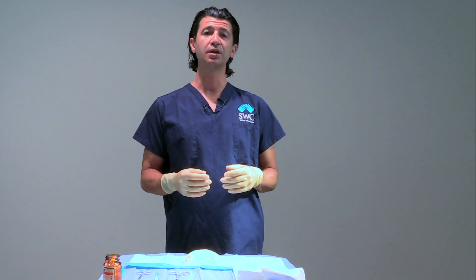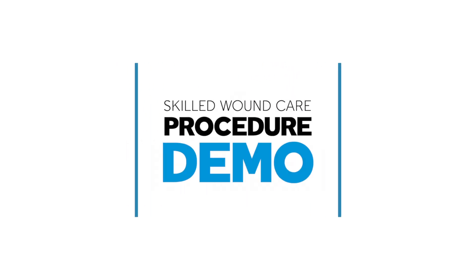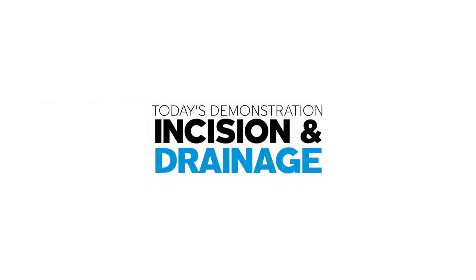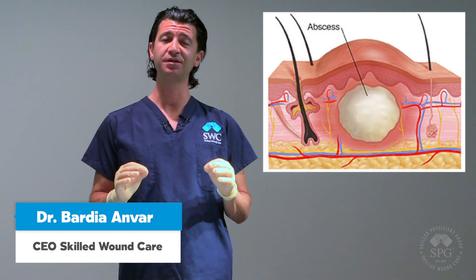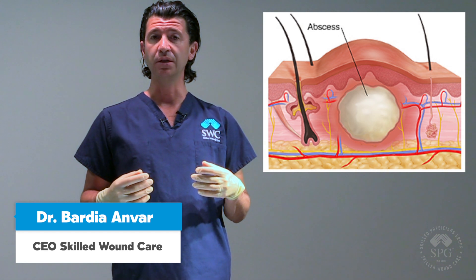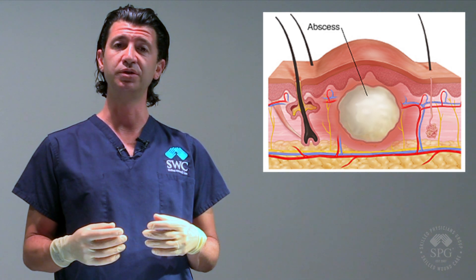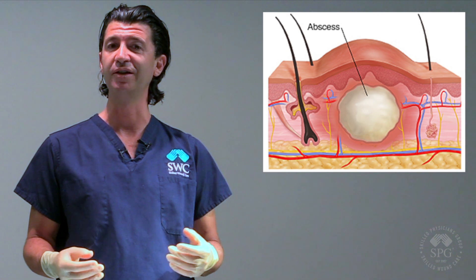Hi, I'm Dr. Bardia Ambar. Today we are going to be demonstrating an incision and drainage of an abscess. An abscess is a pocket underneath the skin that is filled with purulent debris, or what we also know as pus, and it needs to be evacuated so that the body can heal. If you leave it alone, the patient will develop a temperature, worsening fevers and infection, and it can be life-threatening.